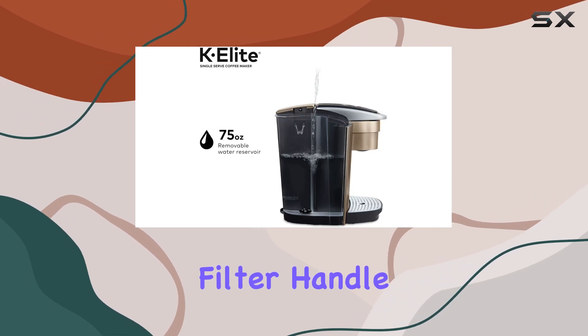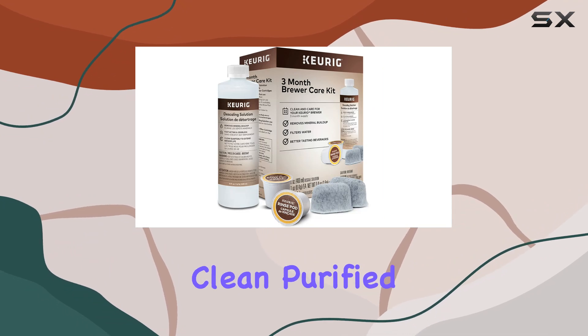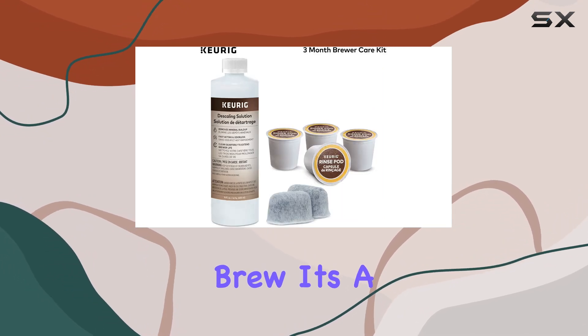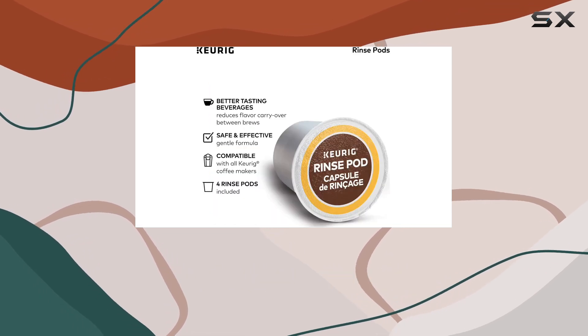The included water filter handle and filter ensure that your beverages taste their absolute best by providing clean, purified water with every brew. It's a simple addition that can make a significant difference in the overall taste and quality of your coffee.